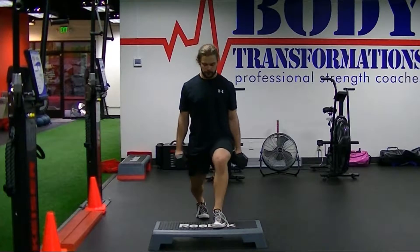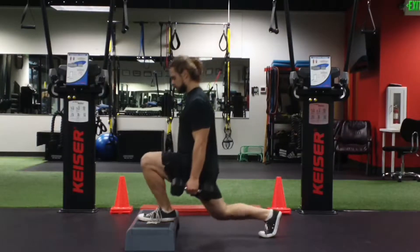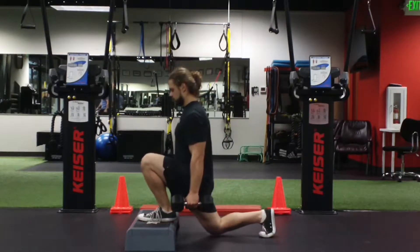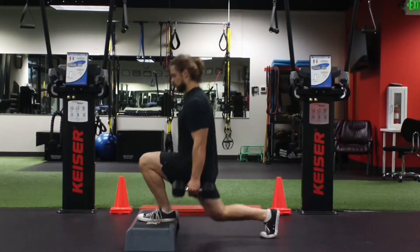All the mechanics remain the same. The front foot is flat and elevated three to six inches on a step or a couple plates, and we're maintaining a braced core, neutral spine, holding two dumbbells or kettlebells at our sides.